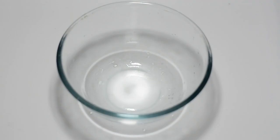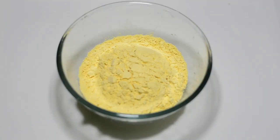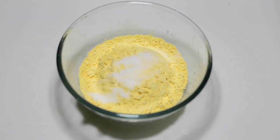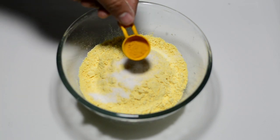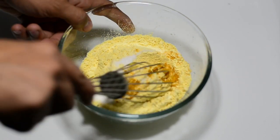For the preparation, I have grabbed a bowl to which we'll be adding 200 grams of gram flour or besan. For seasoning, we'll be adding one teaspoon of salt and a quarter teaspoon of turmeric powder or haldi. Give it a nice mix using a whisk.